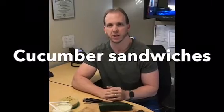Hey guys, it's Mike, your dietitian at the Weight Loss Institute of Arizona. I'm going to show you how to make a quick lunch today. We're going to use cucumbers as our bread replacement, basically making a cucumber sandwich.